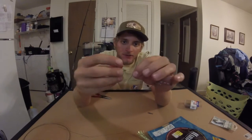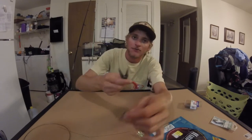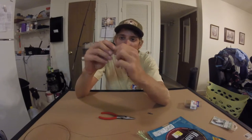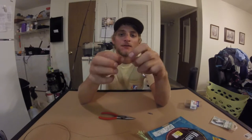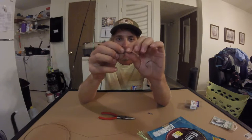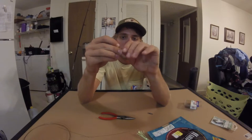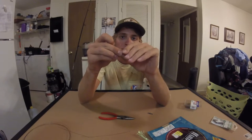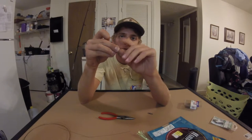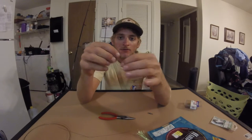Like I was talking about earlier — if your tag end doesn't snap off, a lot of people want to cut it off with their pliers. But when you cut it, it leaves a noticeable amount sticking out that's able to grab your line and give it a nice nick — enough to break the line when you're fighting a fish. So what you want to do is just bend your tag end back and forth a few times. You'll feel the wire start to get a little weak — just keep doing that, bend a little bit more, and it pops right off, leaving a nice clean smooth end.